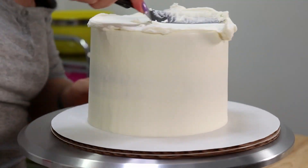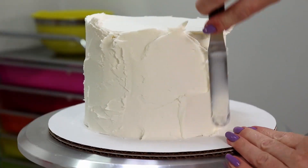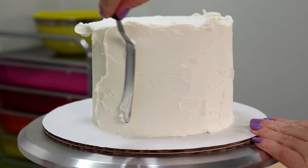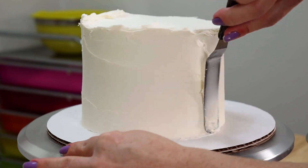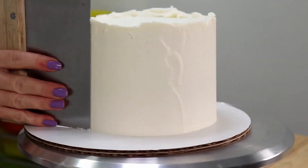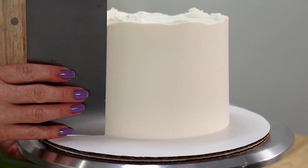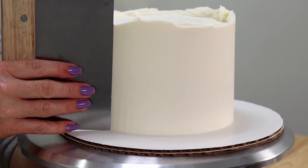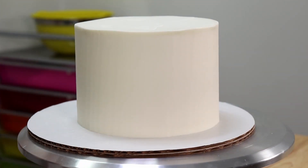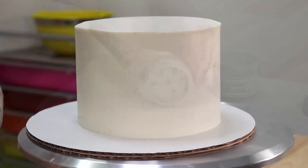Enough time has passed and our cake is now nice and firm and ready for its second coat of icing. We're slathering on a nice thick layer of white American buttercream, and because the cake is so cold it's setting up very quickly, helping us get a nice smooth finish with the bench scraper. Then we just clean up that top lip to make the edge nice and sharp, and stick the cake back in the fridge.